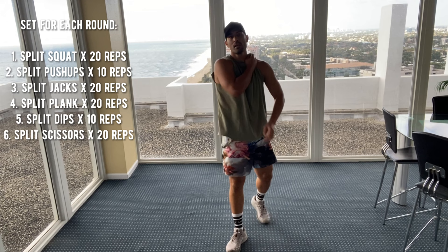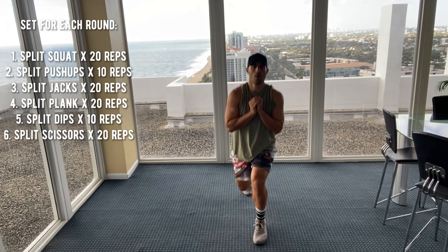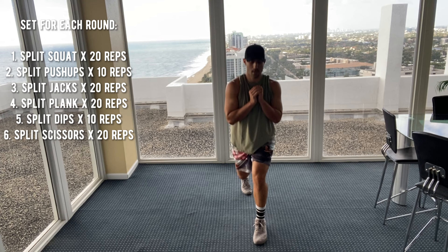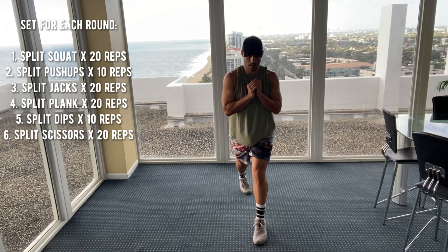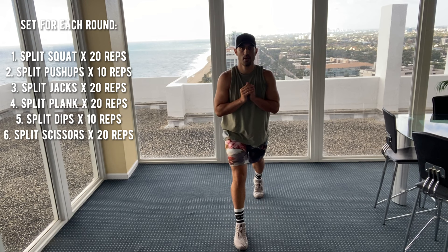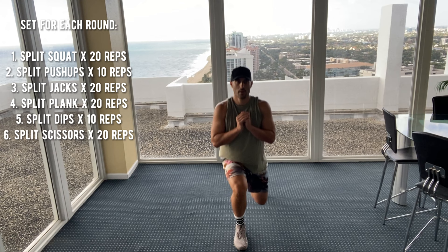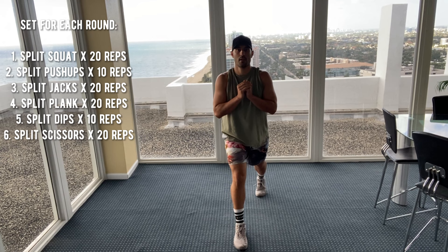Here we go, last round guys. Left leg in front of your right. One, two, three, four, five, six, seven, eight, nine, ten. Switch. One, two, three, four, five, six, seven, eight, nine, ten. Nice job.